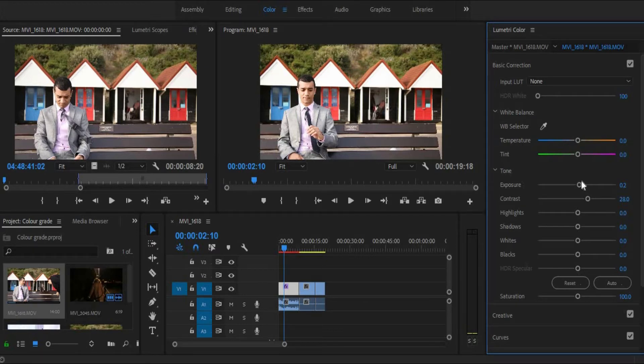The contrast will bring more pop to your colour, but again, don't want to overdo it, otherwise things will go wrong.